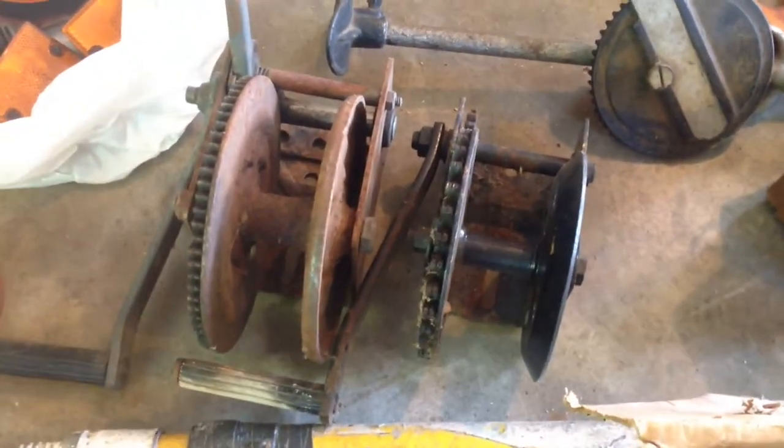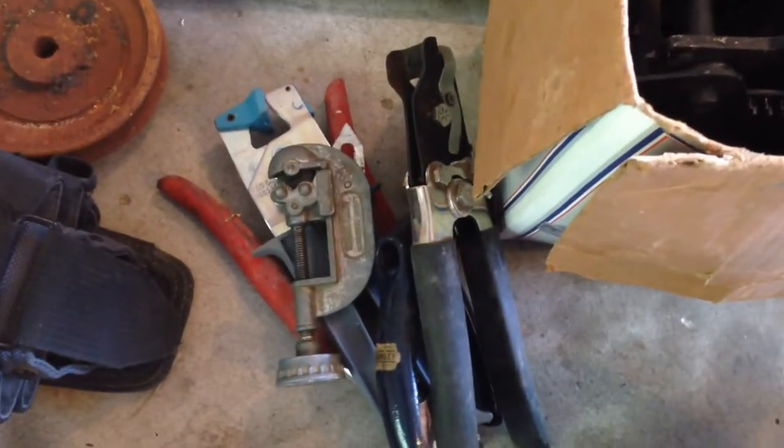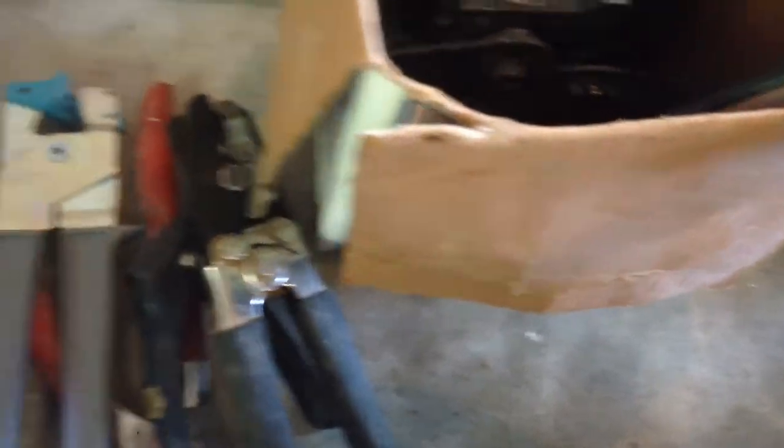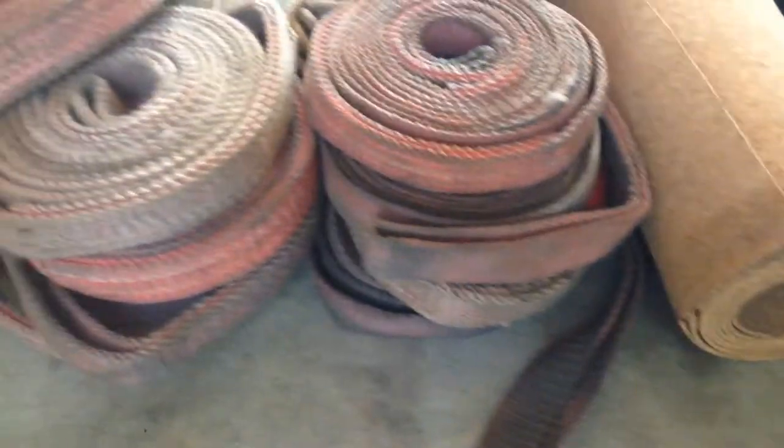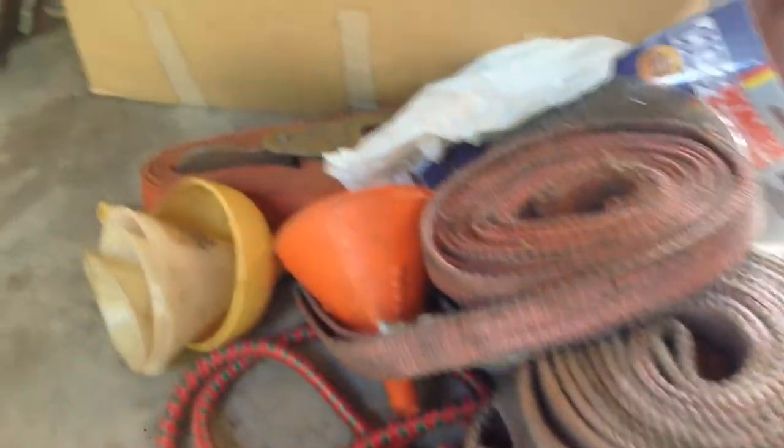Got a bunch of these little light-duty winches — they work pretty well, kind of cool. There's a little pipe cutter and some weird hand tools I'm not familiar with, but I'm sure they have a purpose. Some sandpaper, some rope, some stuff that you put in the bottom of shelving, and a whole bunch of strap — rolls and rolls of it. Little bungee cords too.